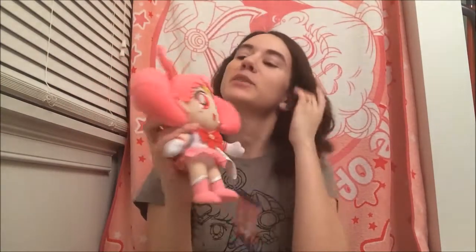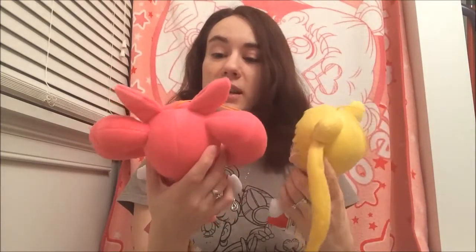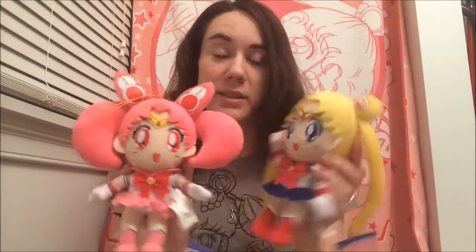There's Sailor Moon, and next I have Chibi Moon. Chibi Moon is quite large in the head — that is my one problem with her. As you can see next to Sailor Moon, she just looks way bigger in comparison; even her head looks much bigger than Sailor Moon's head.